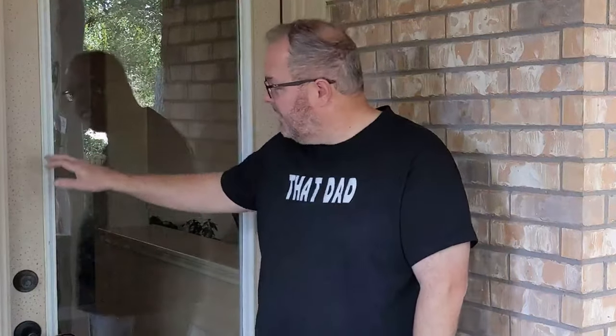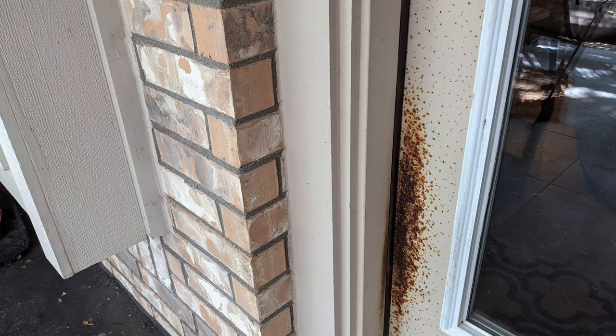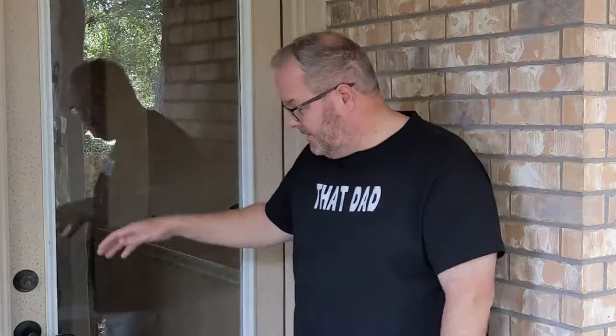Welcome back to the channel everyone. For today's video we're going to take care of the surface rust on our steel exterior door. Many of you probably have a very similar problem. We have a dog that continues to come in and out of our home, and over time it starts to rust on the surface. What I think has happened is when this door was initially installed, a primer was not used that was appropriate to protect it from rust.